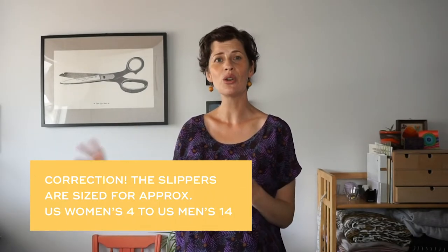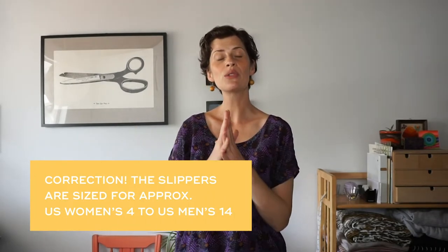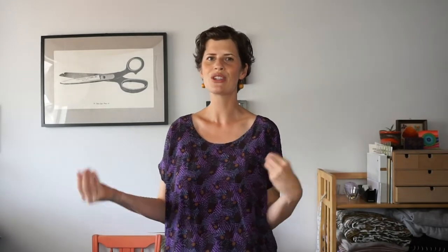The second pattern is for quilted slippers, and those come in a skimmer style and a booty style. It goes from a U.S. women's size 5 up to a U.S. men's size 14. It's really size inclusive, which I really love as a woman who wears bigger size shoes and can't always find slippers and shoes in stores. I really wanted this pattern to be very size inclusive.